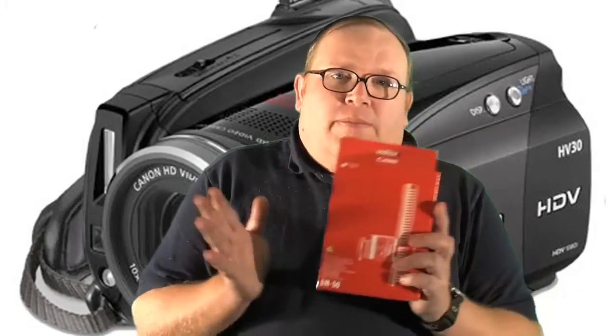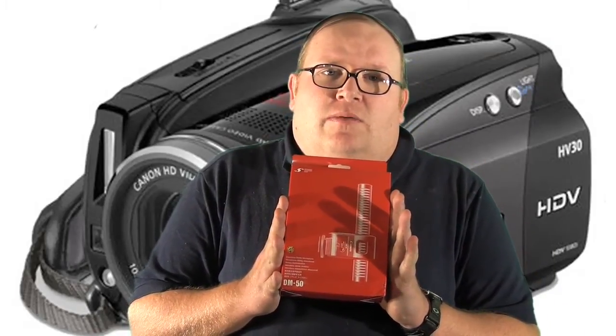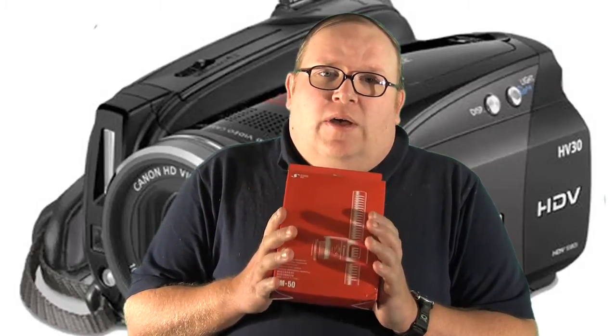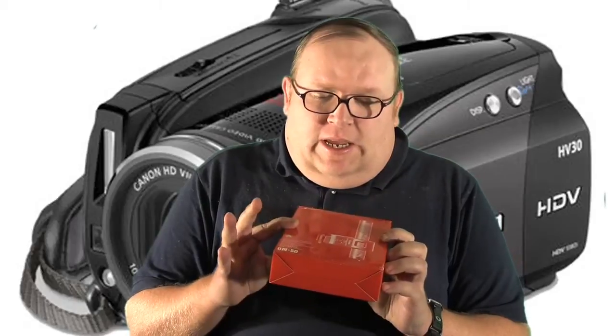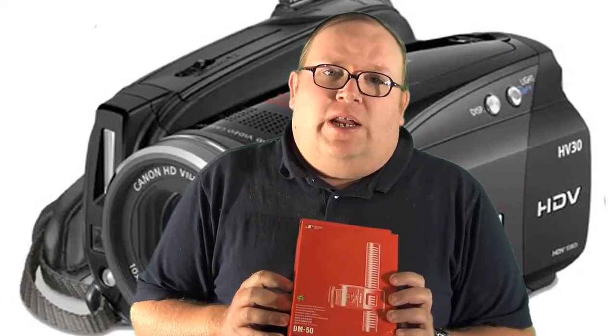I'm going to open up today the Canon E50 external shoe mount microphone. This is a pretty cool thing — it's exactly made for the camera I'm using now, the Canon HV30.